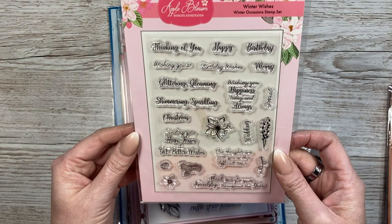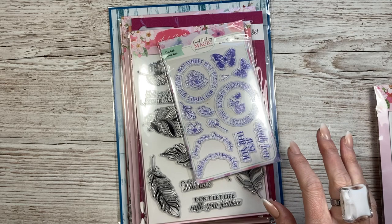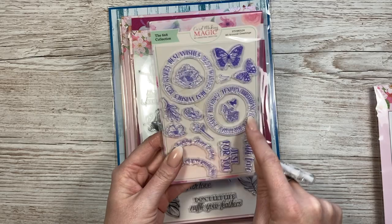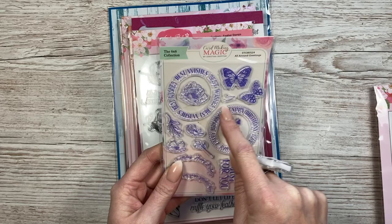'Sending you hugs, kisses and get better wishes' - I haven't got that one, it's a nice little rhyme. 'Wishing you happiness today and always'. I'm going to sort through all my stamps and if I find something similar I'll put the duplicates into the giveaway pile for the craft alongs - at the end of every craft along I select a winner and someone receives a gift and a card from me. This next one is probably my favourite: it's got circular stamps - 'best wishes' and 'happy birthday' all the way around.